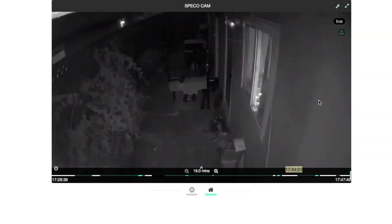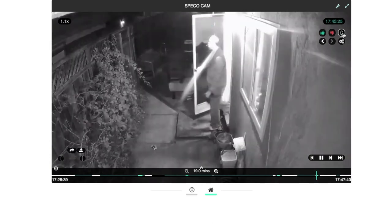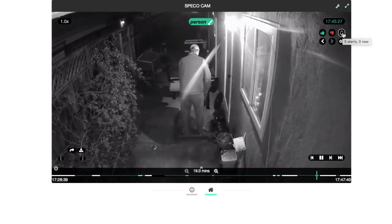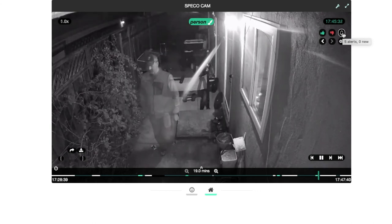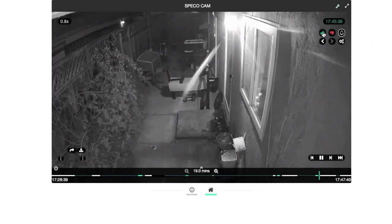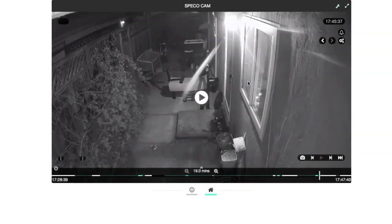Let's test an alert. I walk in front of the camera, and when I go back to the CAMEC app and select the alert icon, I can see that it properly identifies me as a person. You can also provide feedback to the CAMEC app, and with that feedback it can learn your preferences over time.